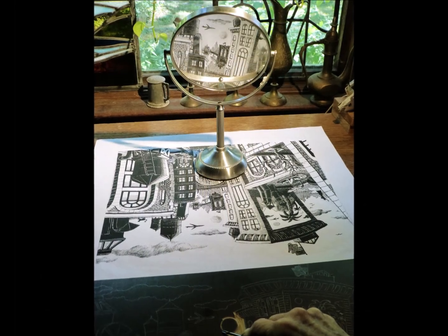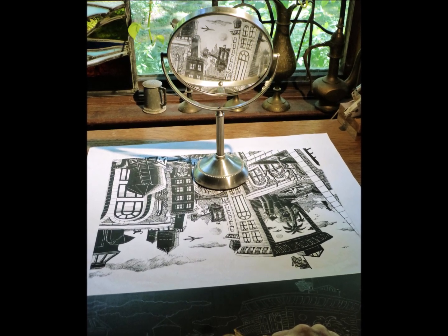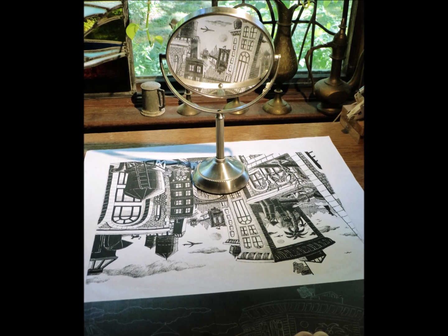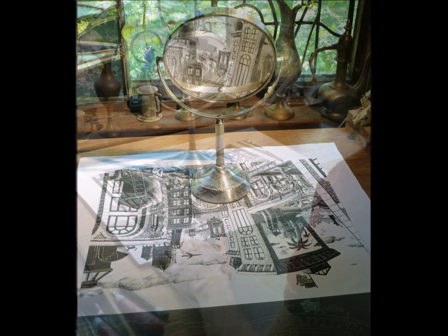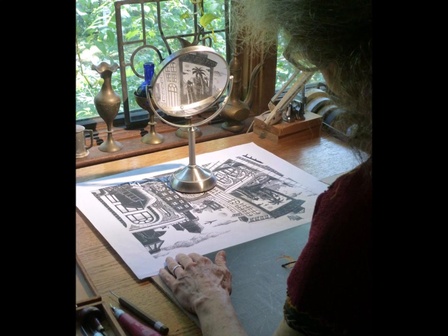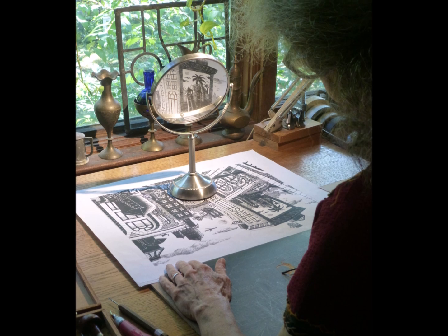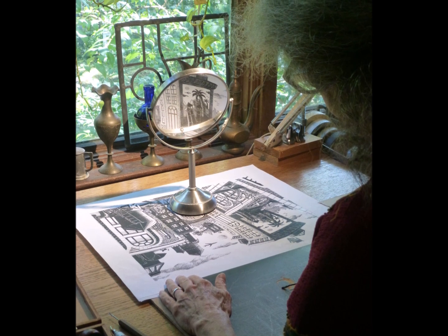The drawing must be a mirror image on the block so that it will print correctly. The block has been pre-blackened so that I can see as I work how it will look with black ink rolled on. Sitting down to work, I start carving away areas that I know I will definitely want to be white or light, because once removed, the linoleum cannot be put back.